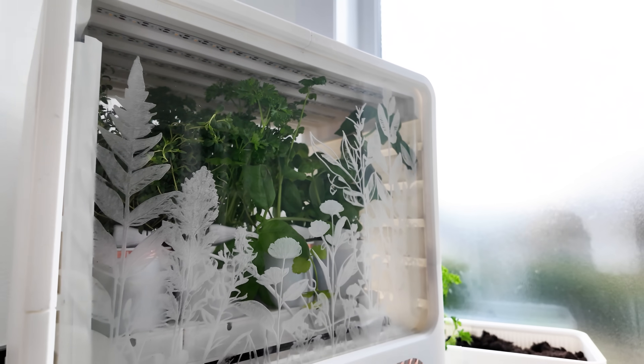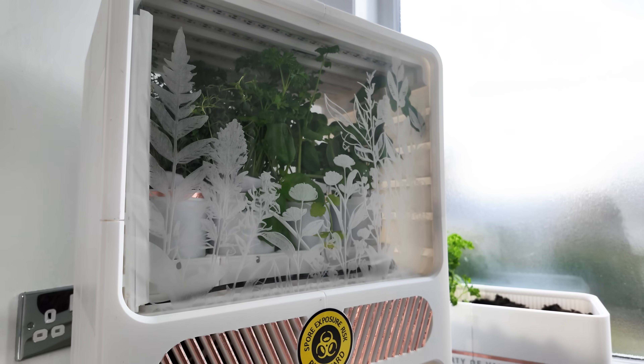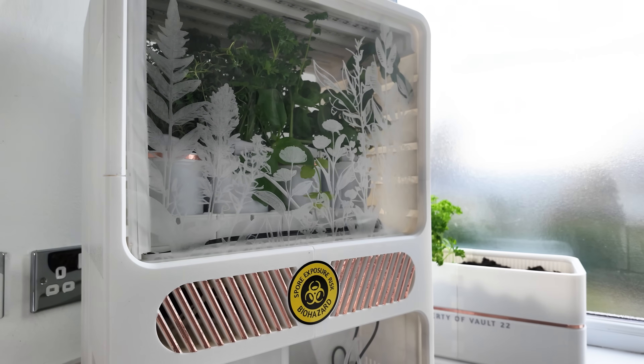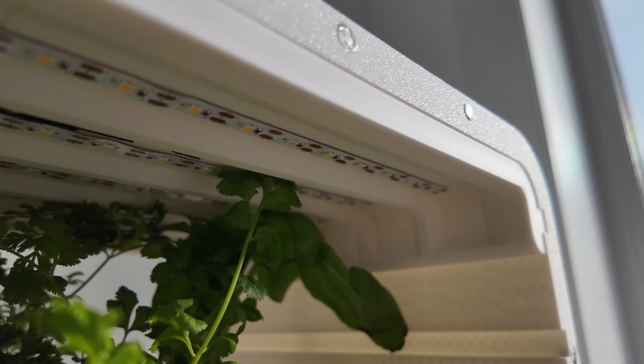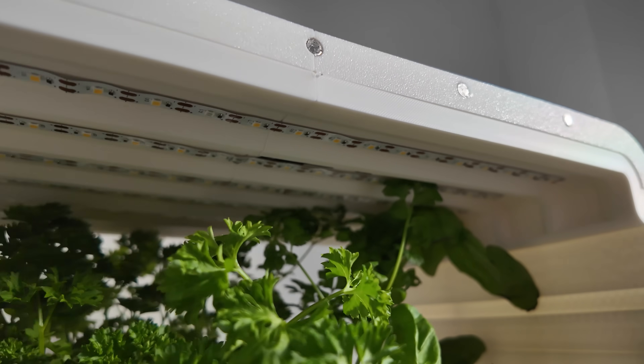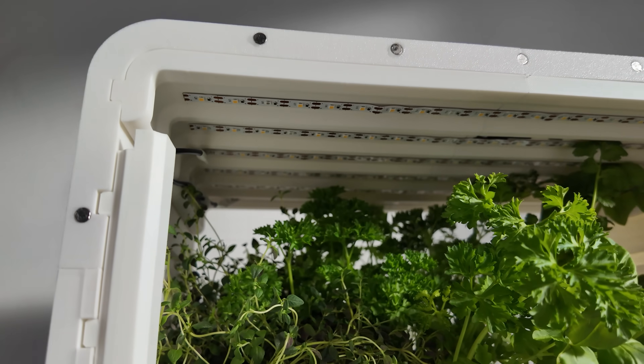I've created this see-through design with acrylic that allows in the light. It's clear at the back as well, so you can just stick this whole thing near a window and the plants can bathe in the natural sunlight. But inside I've also got the option of these embedded shelves that have full-spectrum grow LEDs built into them, which gives the plants optimum lighting in all seasons.